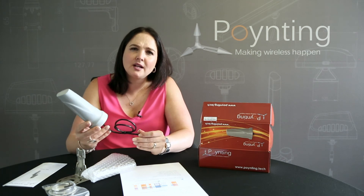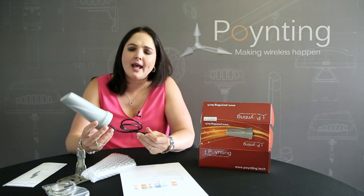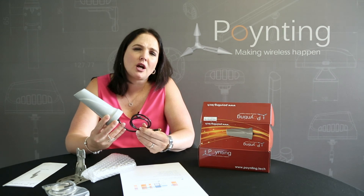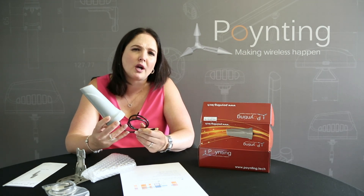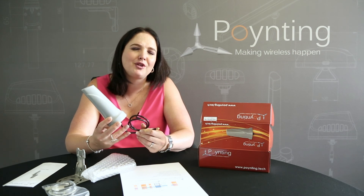Very nice antenna. Please visit our website and have a look at it, and watch out for our YouTube channel when we advertise more of our Rhino antenna range. Have a great day!